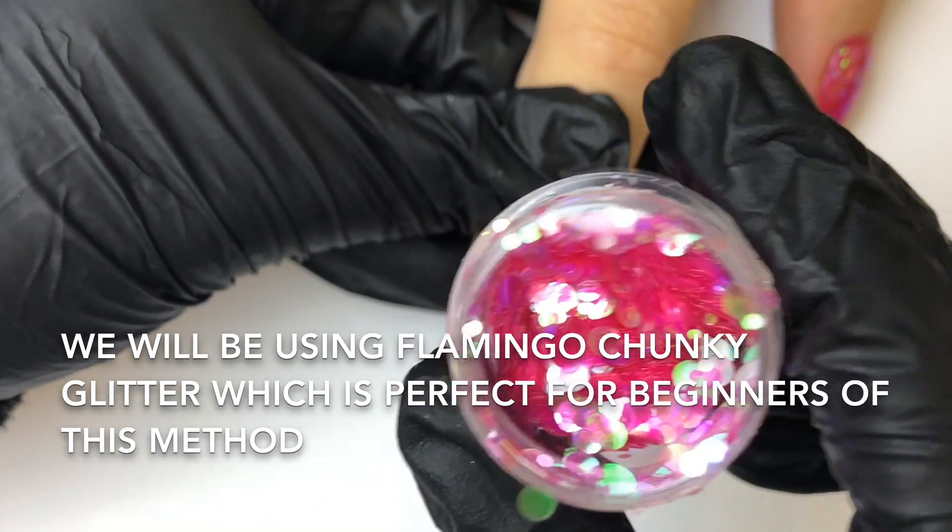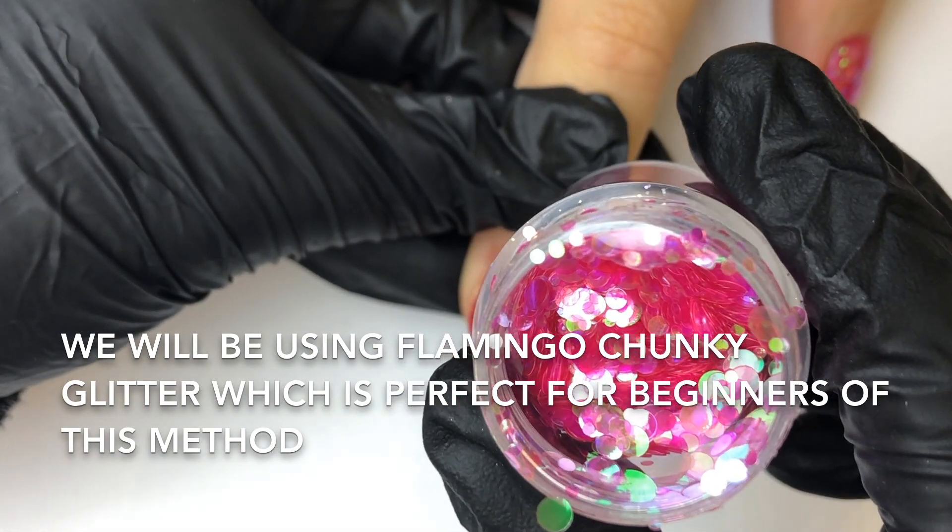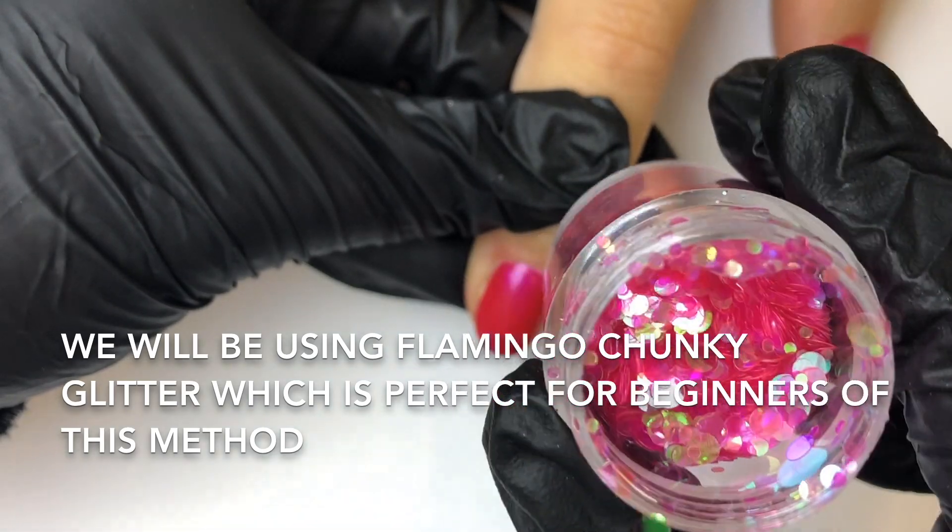This type of glitter is best suited to this method of application, as although it's chunky, the pieces lay pretty flat.